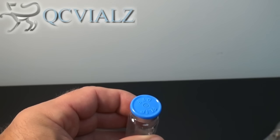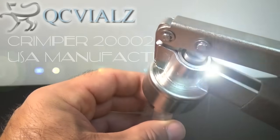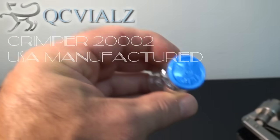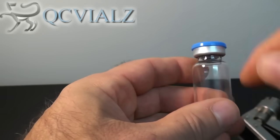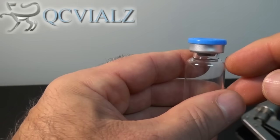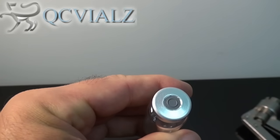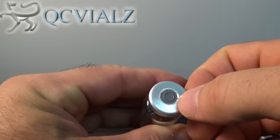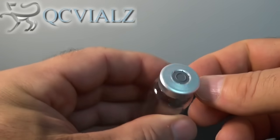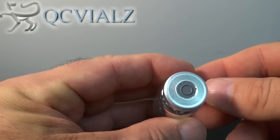We will crimp these together using our Kebi Crimper 20002. When the vial contents are to be removed with a syringe, you simply flip the cap off and there's a region of exposed stopper underneath to be pierced using a hypodermic syringe. That's the only way this vial seal can be used.